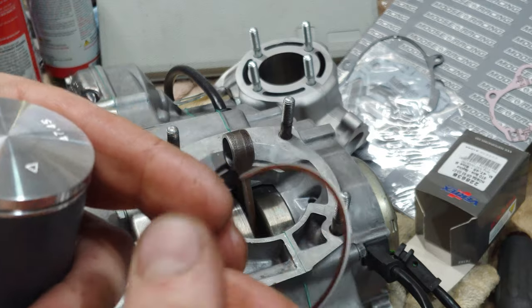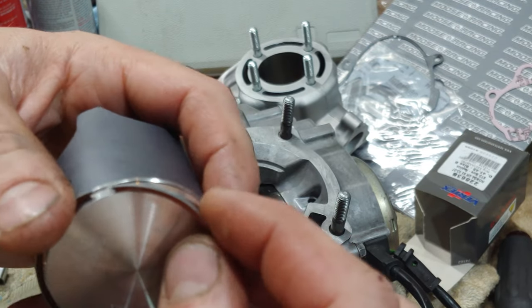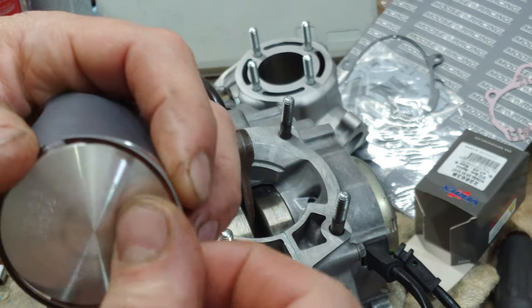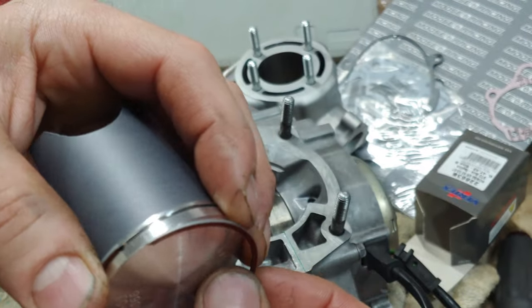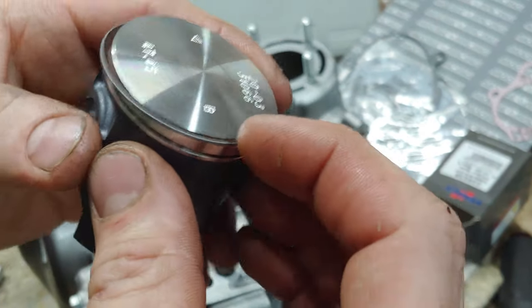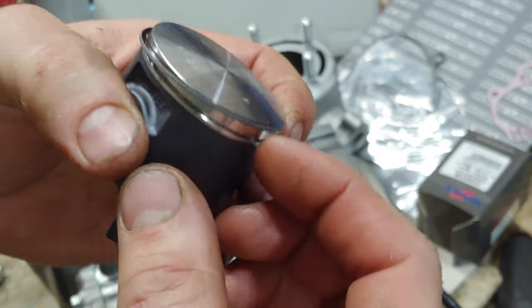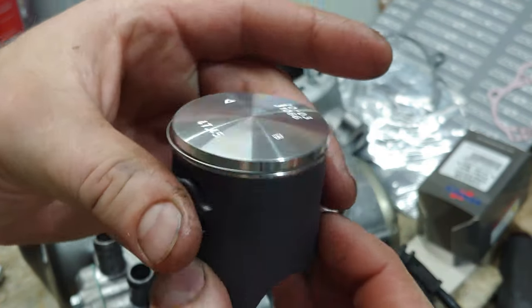I don't know if you guys have ever put a piston ring on, but I like to start one side - just put it in the slot there and just work it around. Then you can hold it on the opposite side, grab it with your fingernail, and it just pops into place.